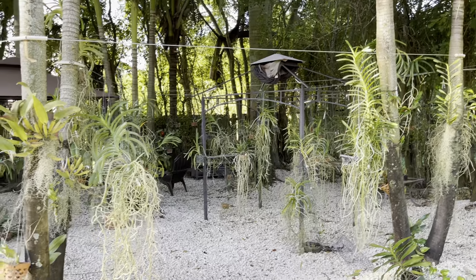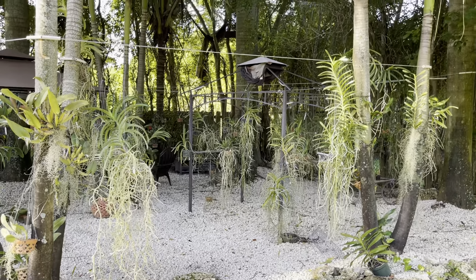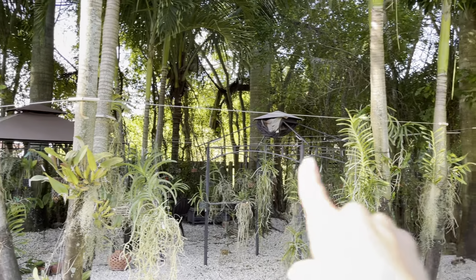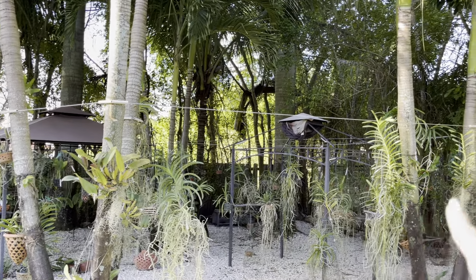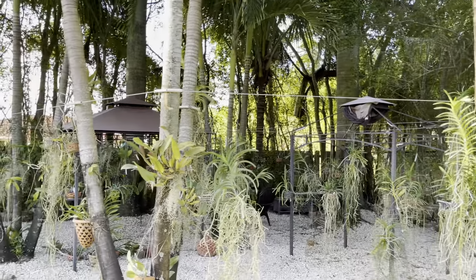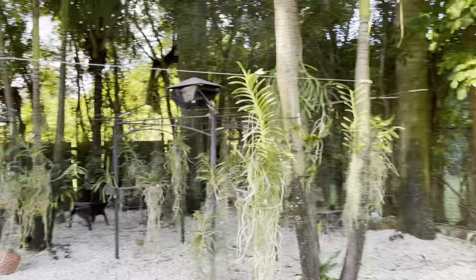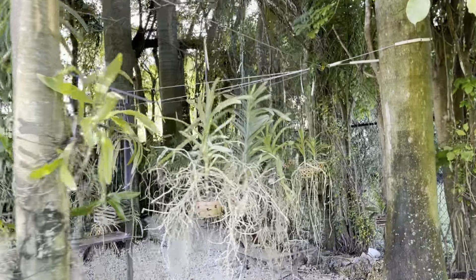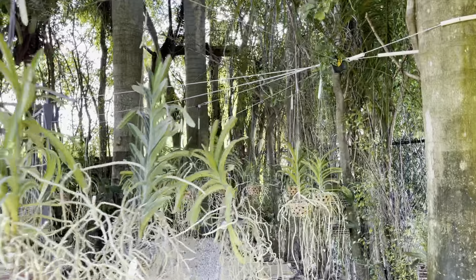Right now it still looks a little weird because my plan is everywhere I have the cables — and as you can see the cables are going from palm to palm. Everywhere I have these cables I want to get some type of vine so I can cover it and make it look very jungly under here.